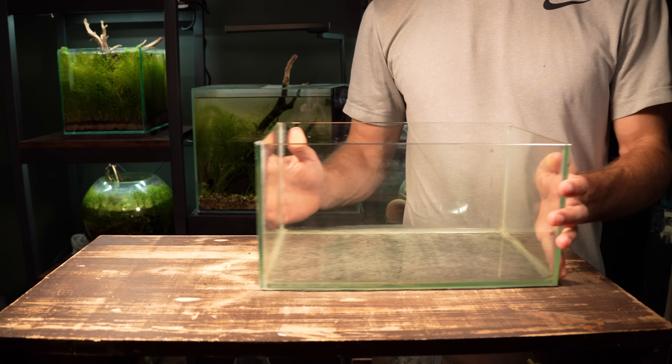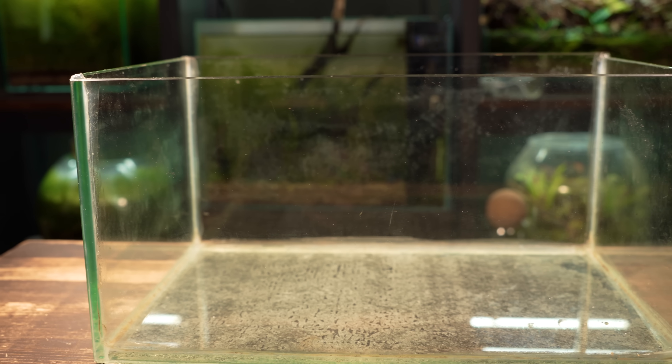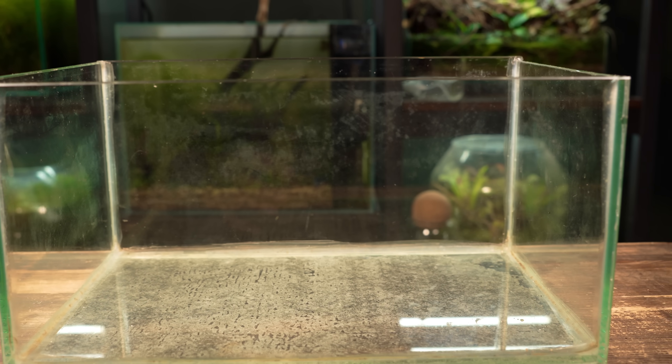I'm going to use this glass tank that I built myself from an old aquarium. It measures 30 by 20 by 16 and should work great for what I've got in mind.